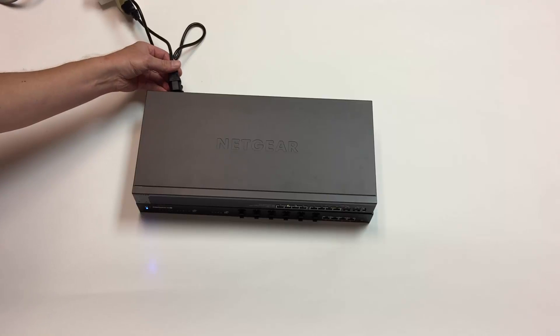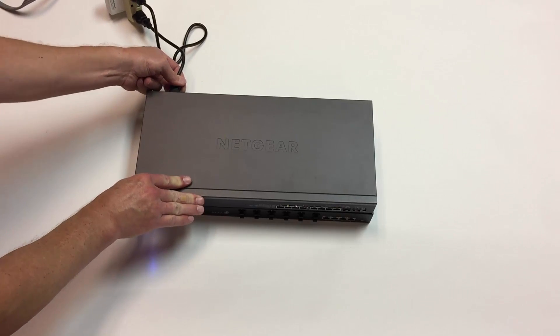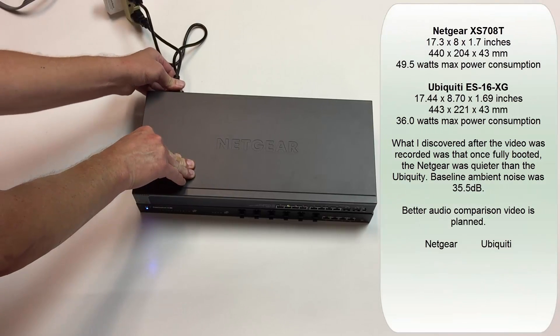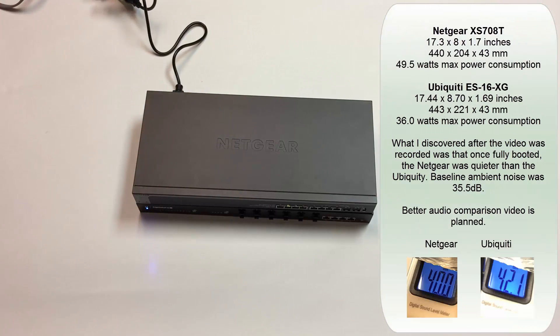Let me have the other one boot as well. The initial impression is very strong that the Netgear is a lot louder. I'm going to set this up in my decibel measuring table that I've done in a previous video for the Netgear, and I'm going to do the same thing with the Edge Switch. I have not had a chance to do that yet.